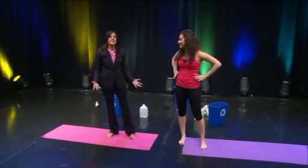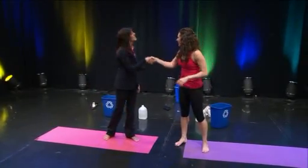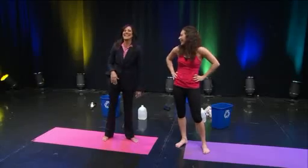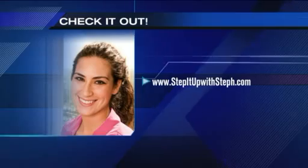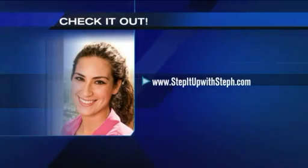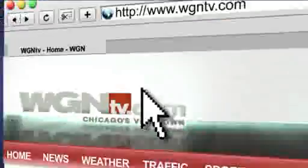Stephanie, thank you so much for making my day! And if you want to watch these exercises again so you can do them at home, log on to our website: WGNTV.com slash midday.